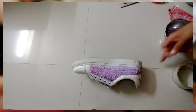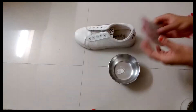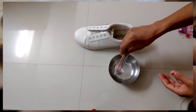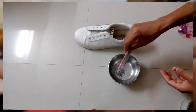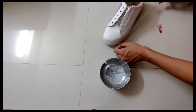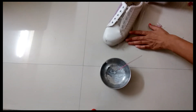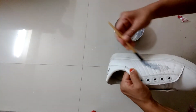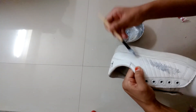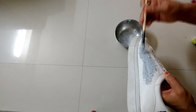On the other side I'm using silver glitter and will repeat the same process. On the corners, go slowly.